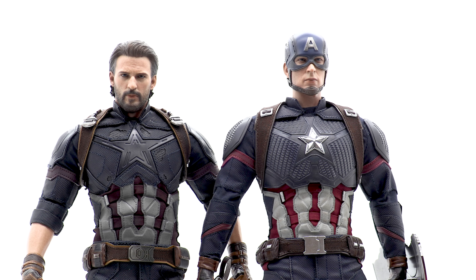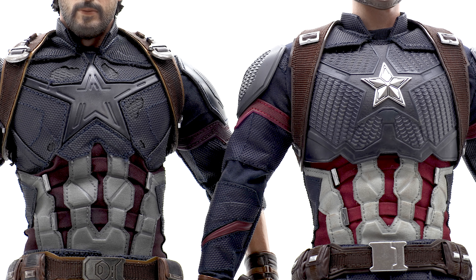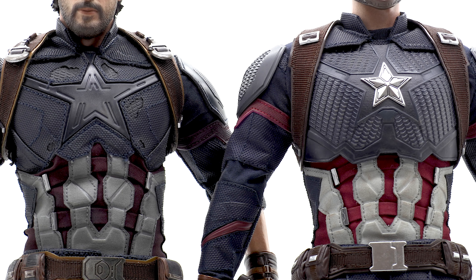This is not the full comparison video — we'll do that separately — but right off the bat you can see the color differences between Infinity War and Endgame. The Endgame cap on the right has much brighter whites and reds versus the muted colors on the Infinity War one. Now let's go ahead and look at this scale mail.